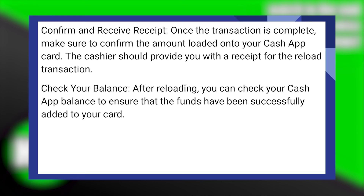Once the transaction is complete, make sure to confirm the amount loaded onto your Cash App card. The cashier should provide you with a receipt for the reload transaction. After reloading, you can check your Cash App balance to ensure that the funds have been successfully added to your card.